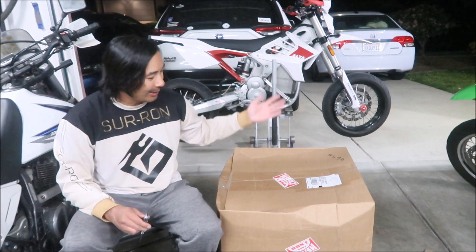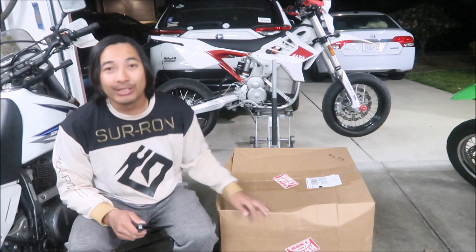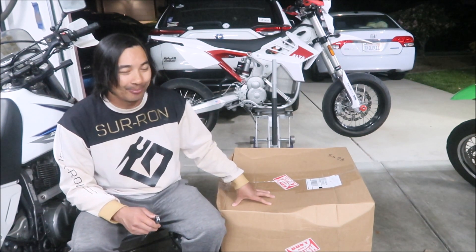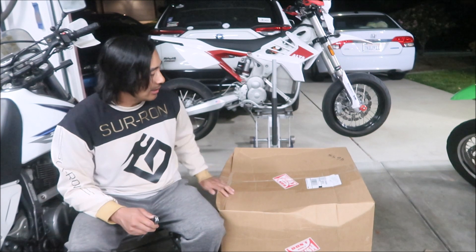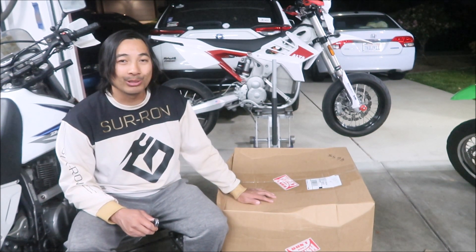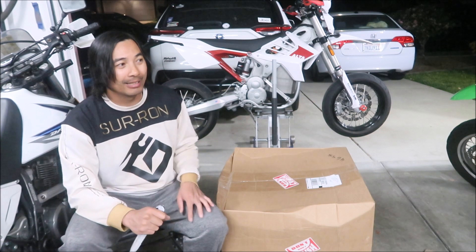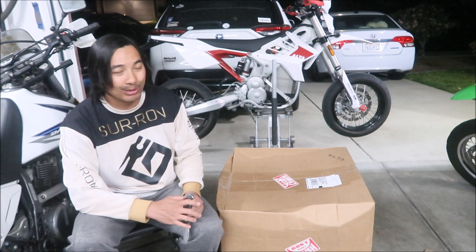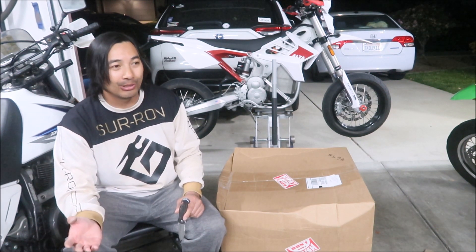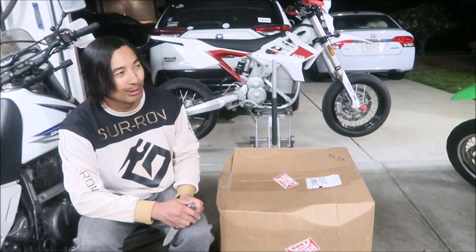I'm doing an unboxing video. What I got to unbox is right here. I find it funny how it says 'don't crush' and the box is crushed, so I'm hoping whatever is in here got to me safely. What's in the box? We're unboxing an order from Liquid Performance. If you guys don't know who Liquid Performance is, they liquidate stuff — they buy a bunch of stuff from companies that have gone out of business and then try to sell it for a profit.